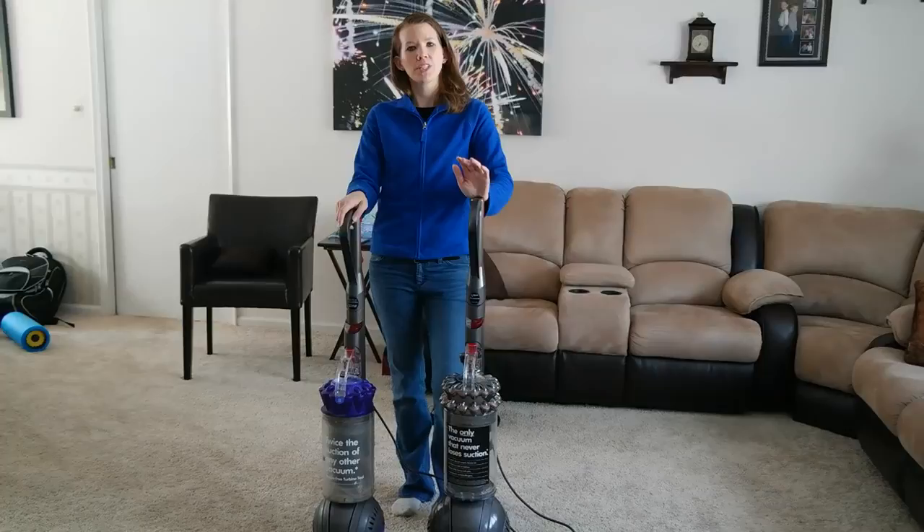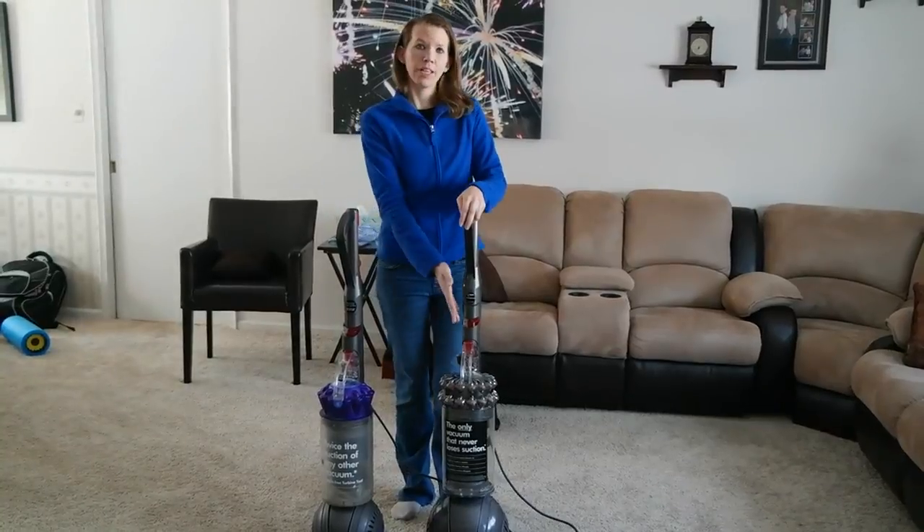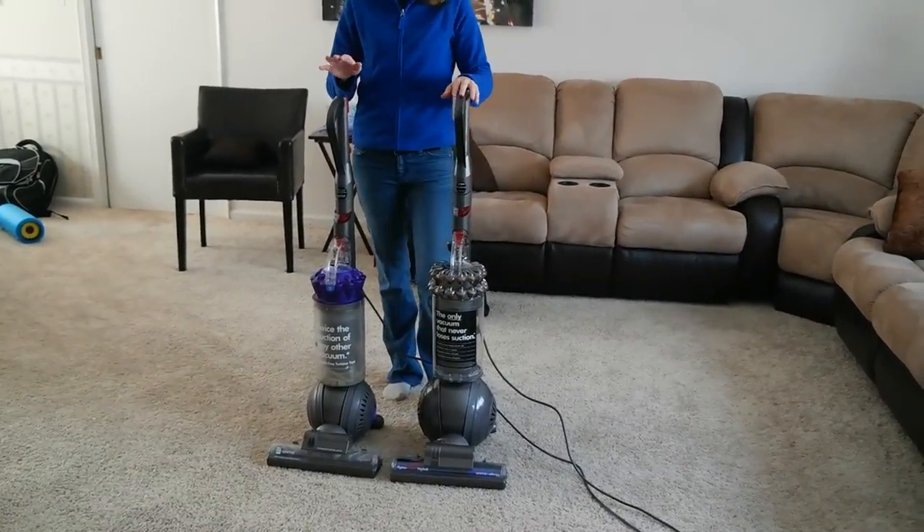I'm 2Wired2Tired, and I've been given the opportunity to review the Dyson Cinetic Big Ball Animal and Allergy Vacuum — this is this vacuum here — and I thought it would be fun to put it to the test.